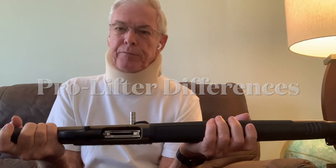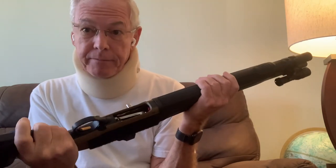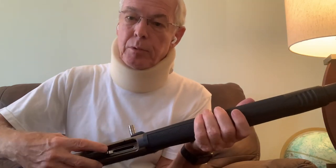Someone on the Pistol Forum suggested that the ProLifter alteration to the 1301 Tactical could cause issues with either port loading or doing a select slug change through the ejection port. So I thought I'd look into that since I do have one. You can tell because it's held in the up position with an empty magazine here just for illustration. This is the whole concept behind this lifter — it's got a little more girth to hold that lifter in the up position.